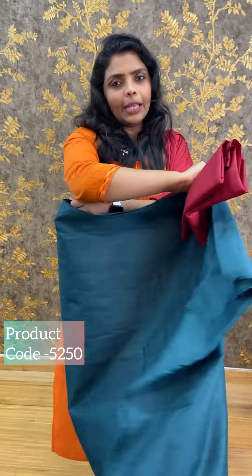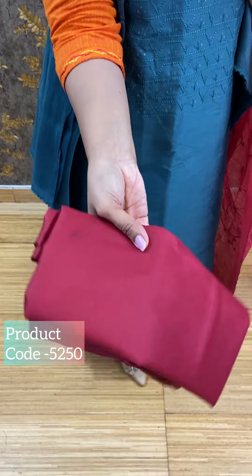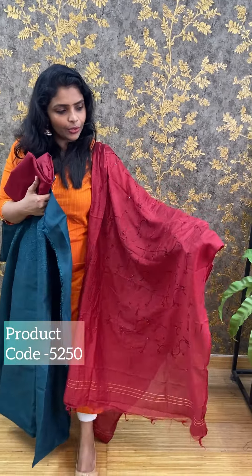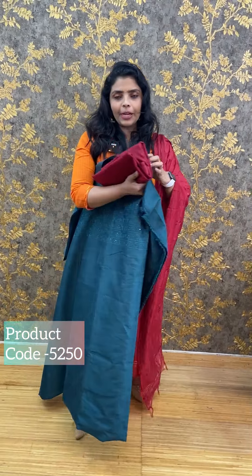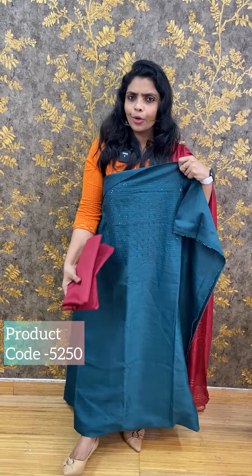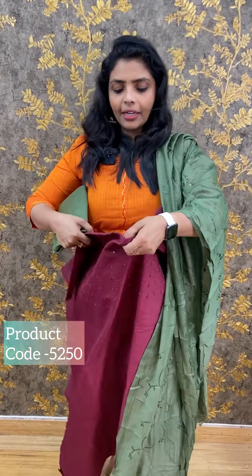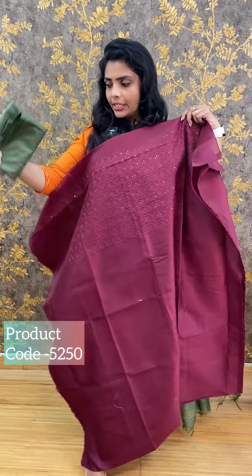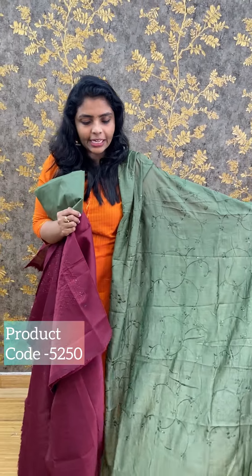The back is plain. The bottom is sandwood fabric in green color. The price is ₹990.